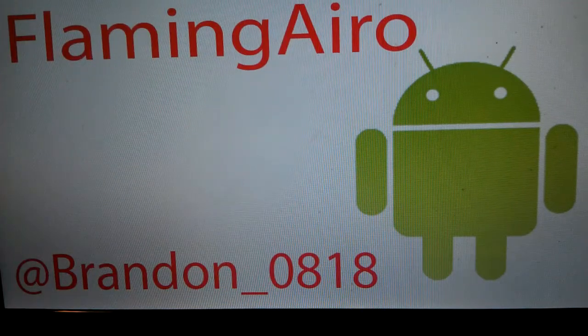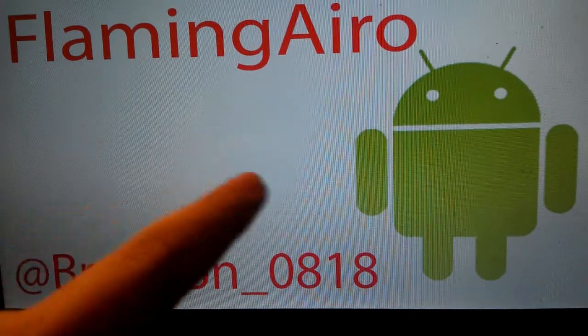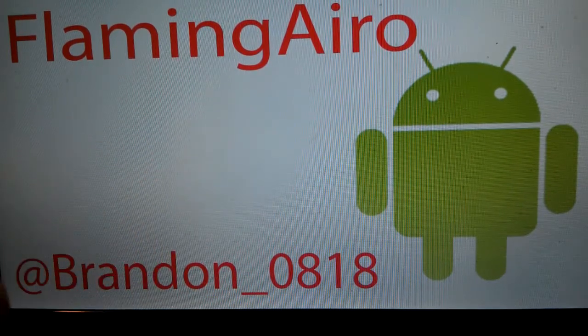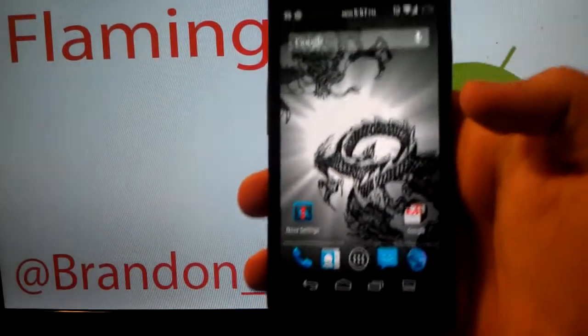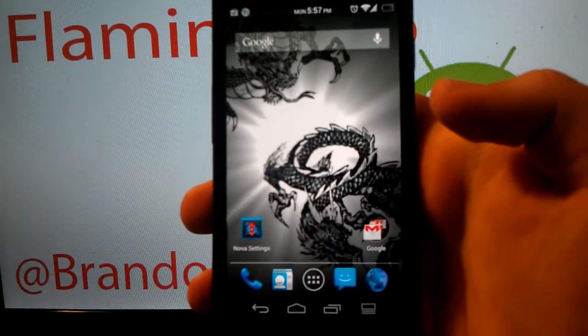Hey guys, I'm back with a how-to video. A lot of you guys have been asking about the brightness control, like where you slide your finger across the status bar, so I figured I would do a video for you guys.